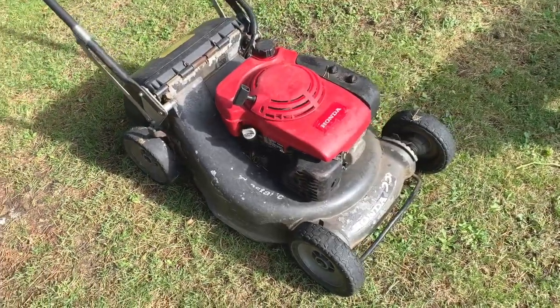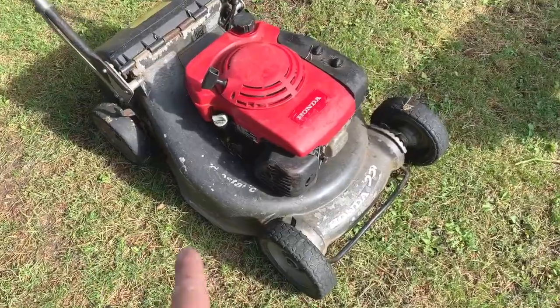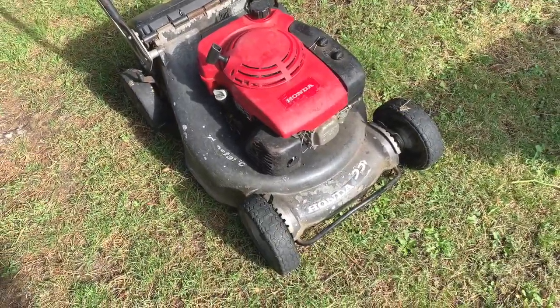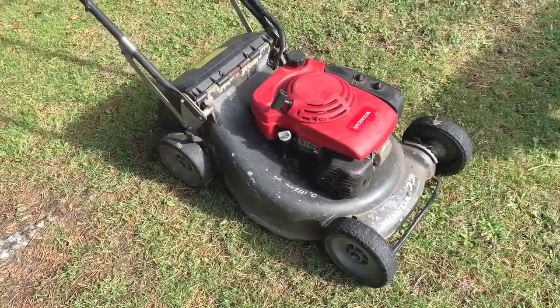Hi again, welcome to another video. I was actually just about to do a video of a problem with my own mower. This is my own mower I use for work. It's a Honda HR-H 536 four-wheel version, the pro model.